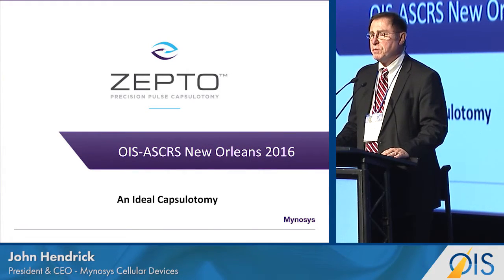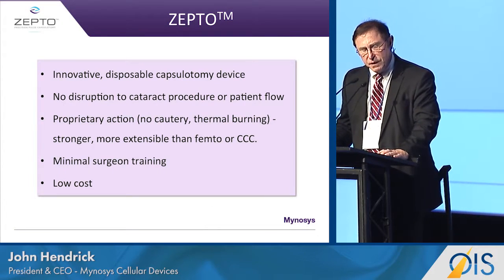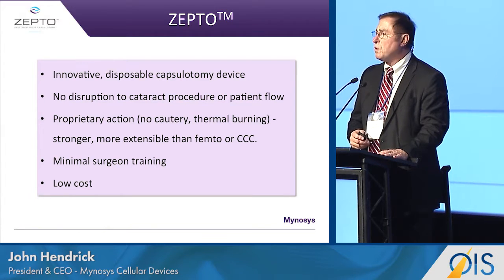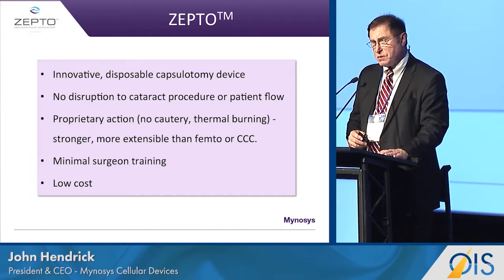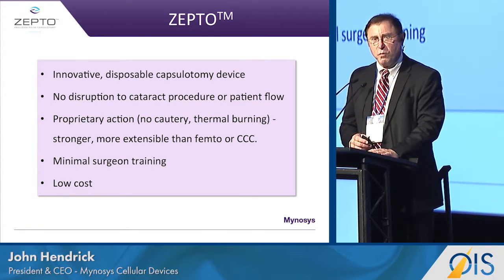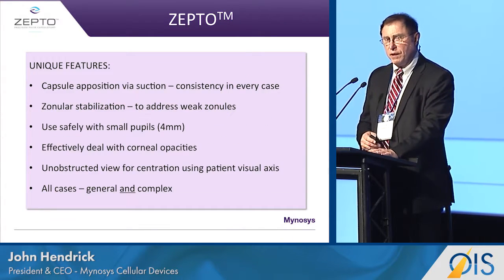What would be a good way to give the group here a different perspective of Zepto? Zepto is an extremely innovative capsulotomy device. It doesn't disrupt the natural flow of cataract procedures, and its proprietary cutting action doesn't burn tissue. Being able to cleave the tissue, we give an unusual performance to the edge of the capsulotomy. It requires minimal training by the physician, and it is very low cost.